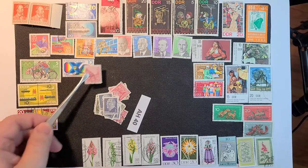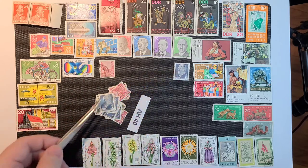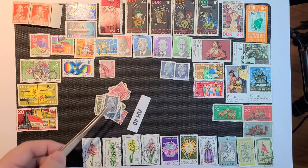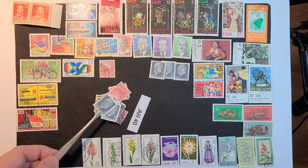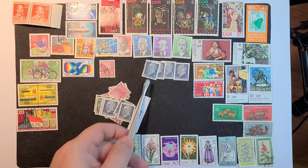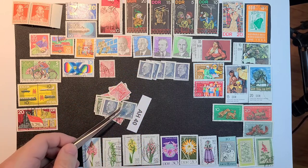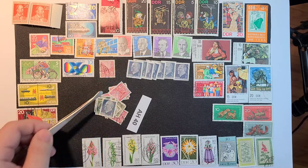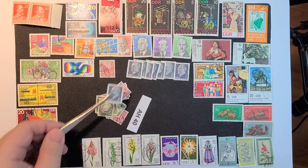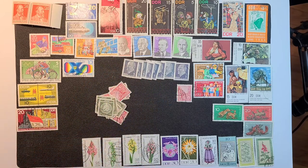And we have some definitives here — I think we're down to duplicate definitives. This is quite a lot. I know a lot of times when there are more or better mini sheets I get more definitives and less commemoratives, but this seems like a decent amount of commemoratives to me as well.